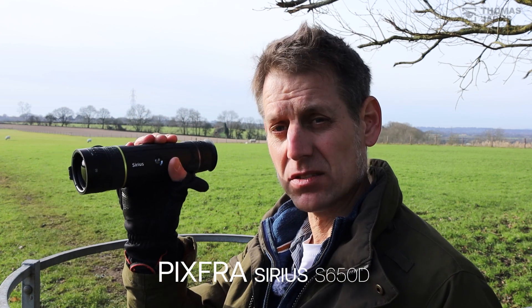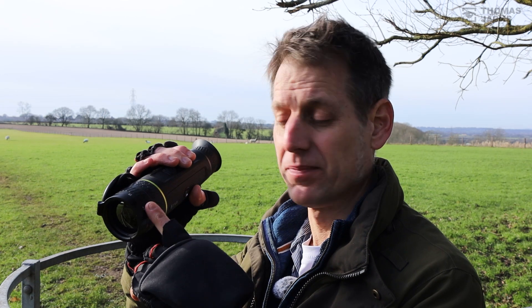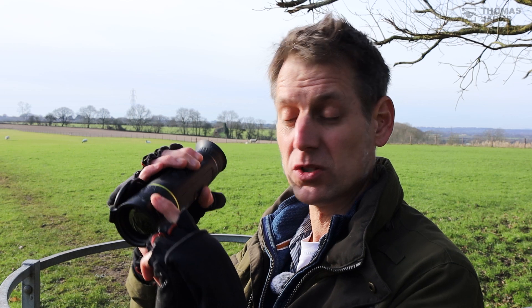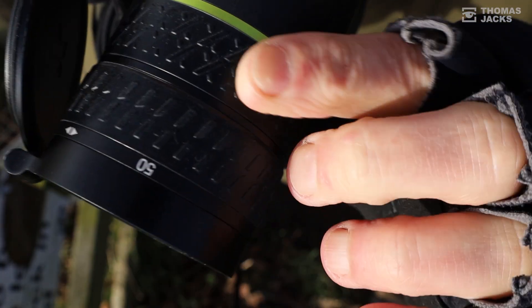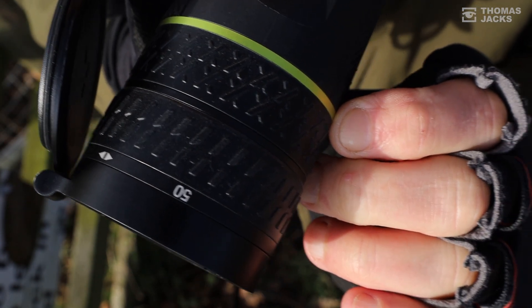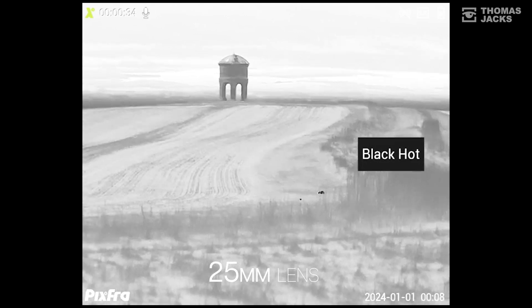Hi, I'm Dave from Thomas Jacks and this is the brand new Sirius S650D from Pixra. It's a thermal monocular that's just a little bit different, and that D signifies that this one has got a dual focus. It'll go from a wide-angle 25mm lens to help you detect things to a 50mm lens to help you identify what you've found. And that is really quite special.